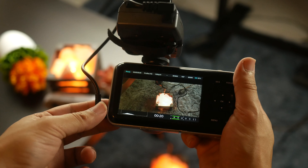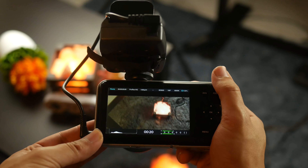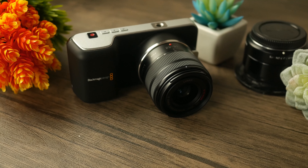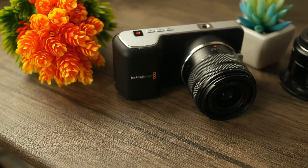This camera features a very underwhelming 800x400 resolution display that does not look very good at all. It is a matte display, which makes it better for outdoor use and good enough for checking focus. However, the colors are noticeably inaccurate — you might see colors one way on this display and then open the footage on a computer and realize the colors look completely off. I really highly recommend investing in a secondary display.